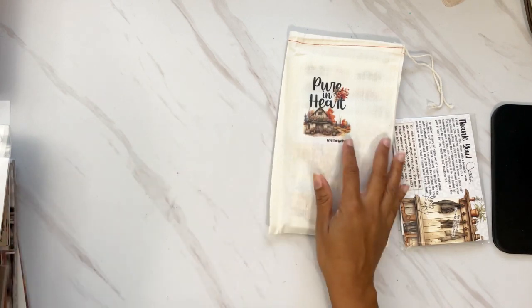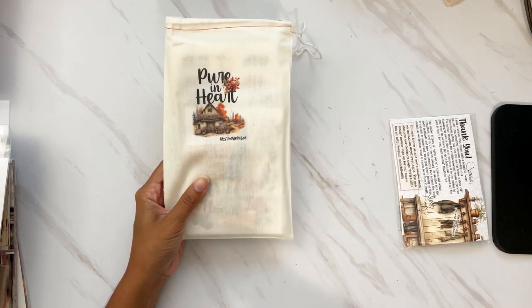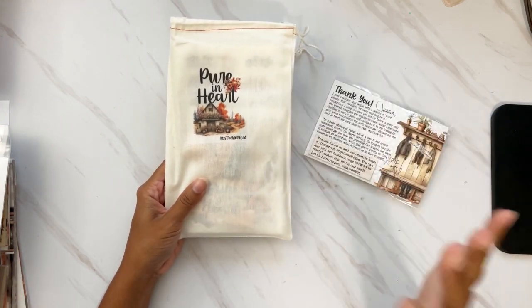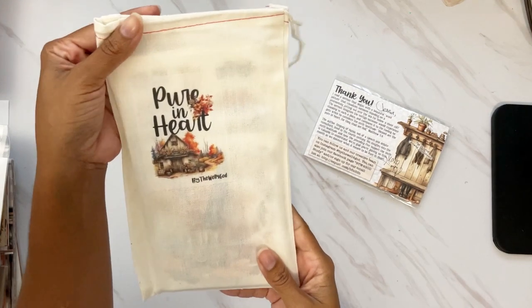Let's start with the heart of everything every month, which is the actual main kit. I always tell everyone: if you're on a budget, if you want to start off somewhere, if you just need something to start off with, then the main kit is where you do it. This month it's called Pure in Heart.